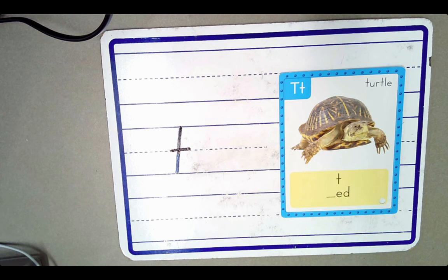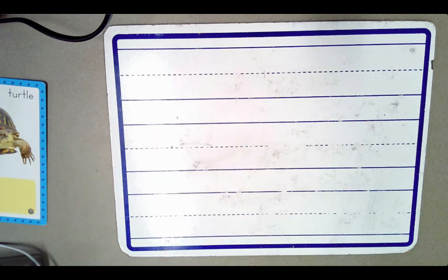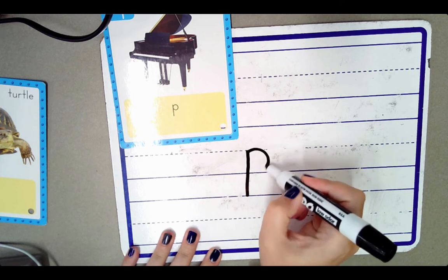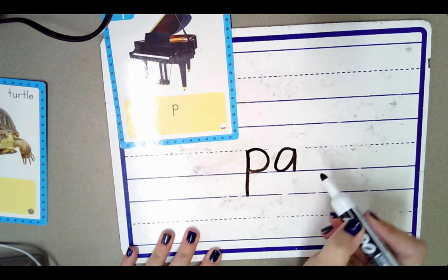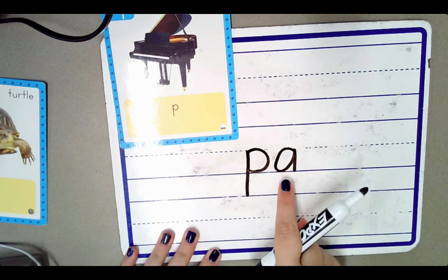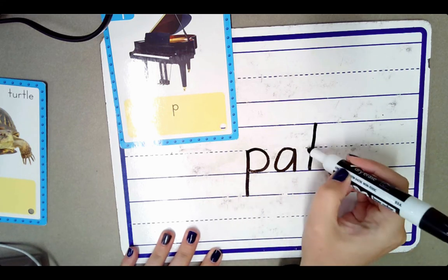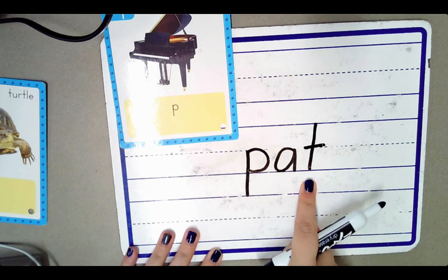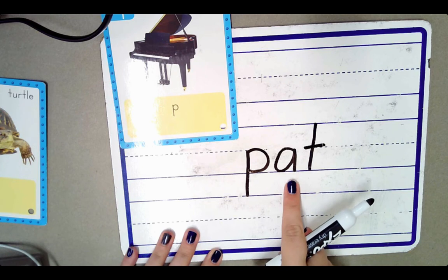Let's blend some words. Ready? We know P, P, P — piano. P stands for P. The letter A stands for the sound A. So now we have two sounds: P, A, and this is a T — it stands for the sound T. Listen as I blend these sounds together: P, A, T. P, A, T. The word is pat.